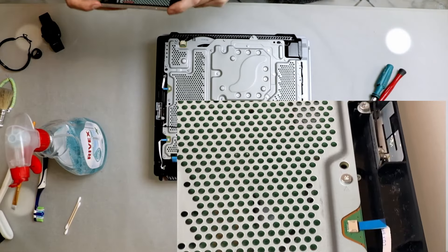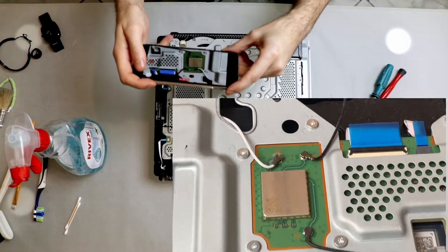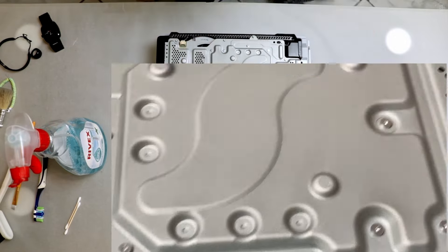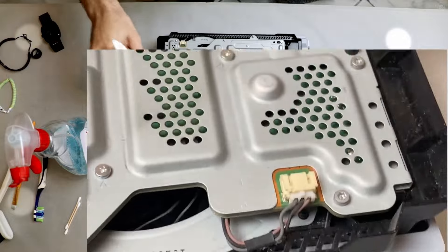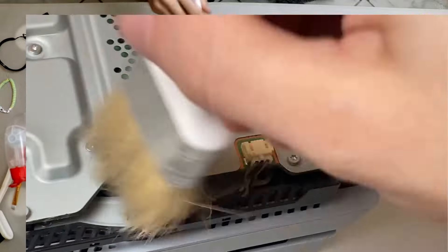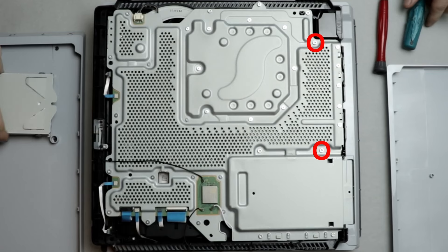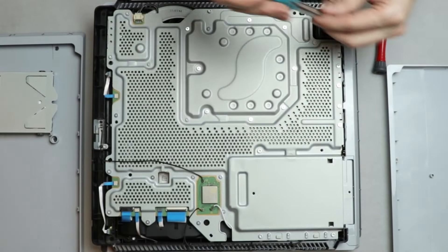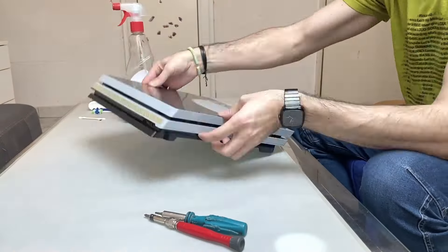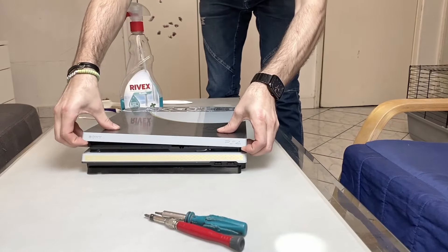Inside the console, there is also very little dust as well. These two screws are important because they hold the power supply on the other side, so they must be removed first. To reveal the power supply, I turn the console around and remove the top cover by pulling up from the front side this time and sliding it towards the back of the console.